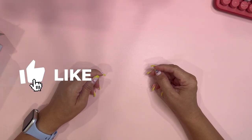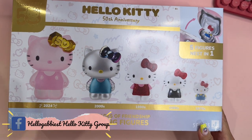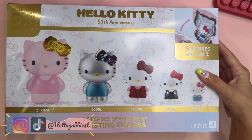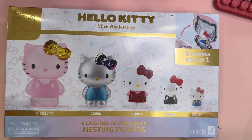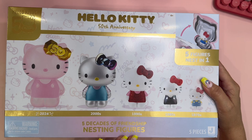Hello, my Hello Kitty fans! This is Hello Gabby, and welcome back to my channel. We're going to unbox today the nesting figures that have come out for Hello Kitty's 50th anniversary. This is just one more item that they are now including within the 50th anniversary celebration of Hello Kitty, which is awesome.